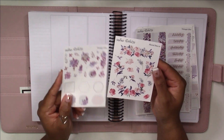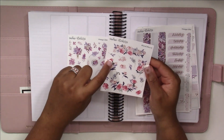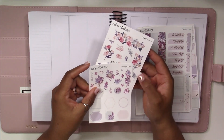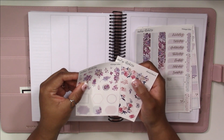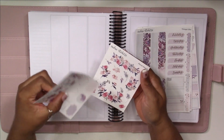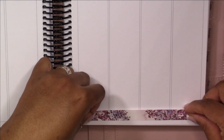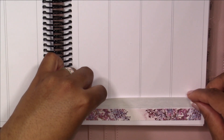We're also giving away $25 shop credit from each of us to Sadie Stickers — you'll find the rules for the giveaway in the description box. Along with the kit, I'm also using this floral deco sheet from Sadie Stickers. It's not a perfect match, but it had some leaves and little vines in the right color, so I've decided to pull that in to give myself a few more florals to work with. I'm going to get started by putting down the bottom washi.